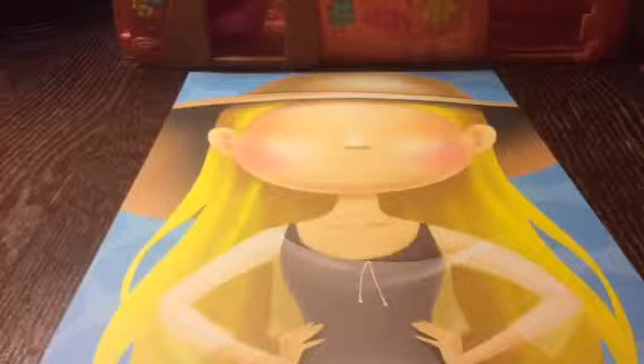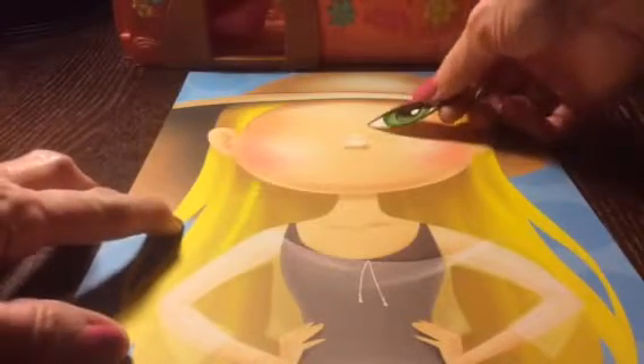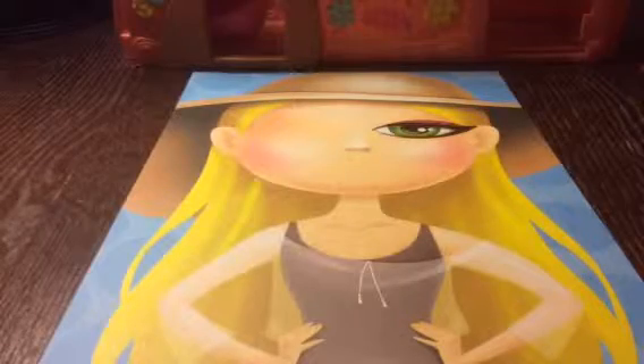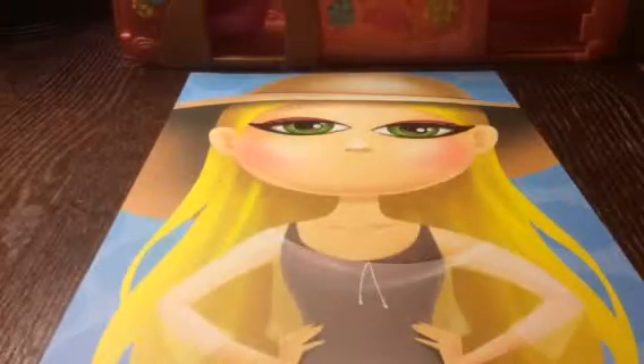Hi boys and girls, today we're gonna do this a blonde-haired girl. We're gonna put some stickers on her, make her pretty. We'll make her green-eyed — my daughter, one of my daughters, has green eyes, really pretty green eyes. We'll give her pretty green eyes, then we'll give her some pretty lips.